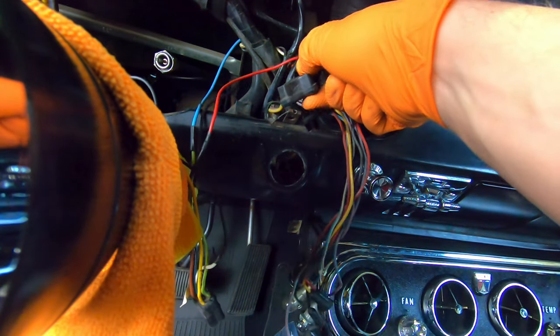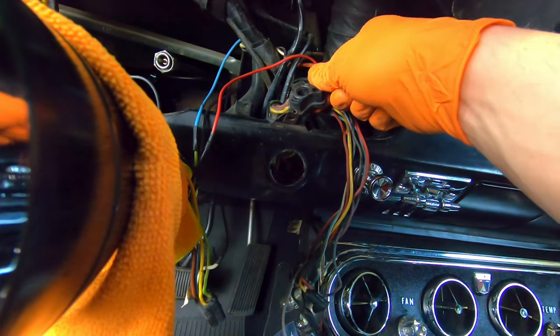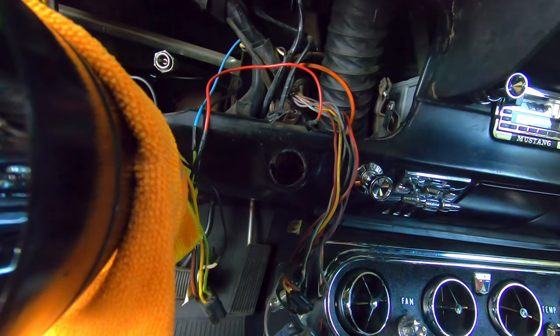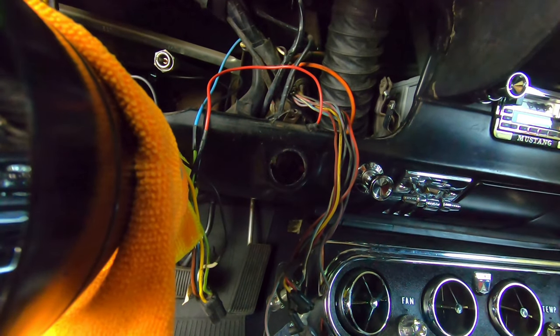And if you need the pigtails, I have the replacement pigtails — I'll list anything associated with this in the video description if you need any of that stuff. But that's how you remove it, and installation is the reverse order of that. Hopefully a quick, helpful video to help keep your Mustang on the road and out of the garage. Appreciate you watching — we'll catch you next time.